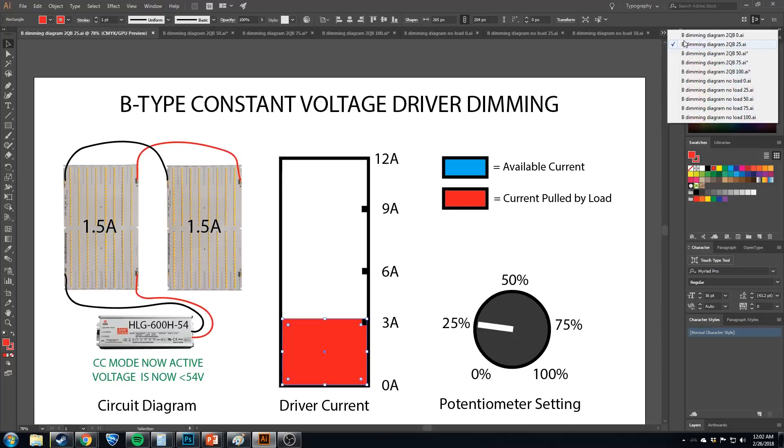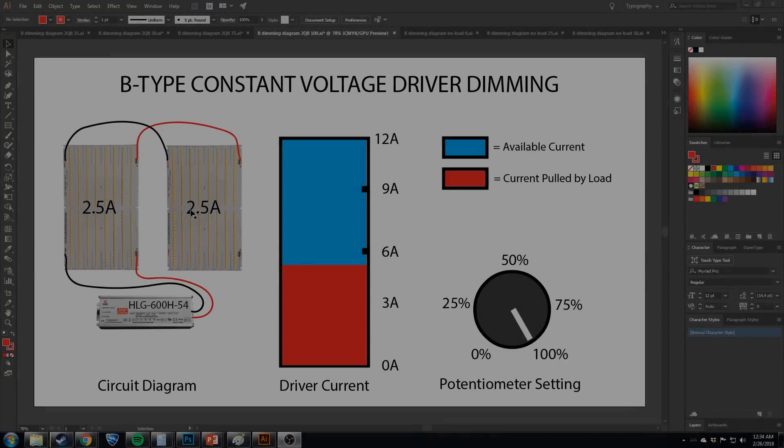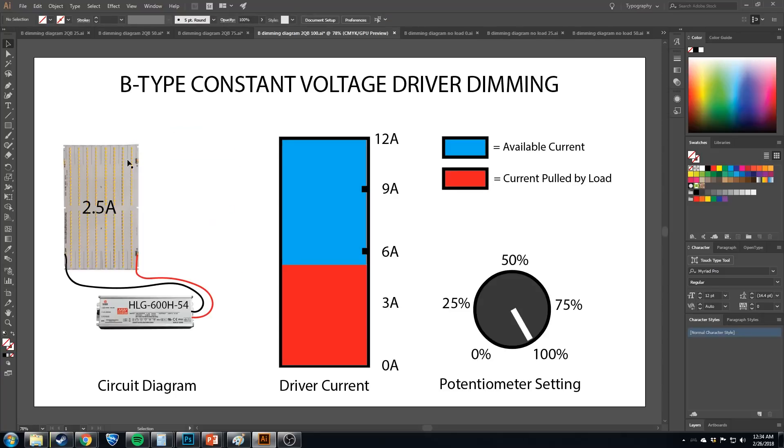If you take it all the way down to zero, nothing is going to flow — the boards can't pull anything. Something to keep in mind: the amount of current your load is pulling is going to affect how the pot works and how much range you get. With a small load on a big driver — say a single quantum board pulling 2.5 amps on this 600H — if the pot is at 100%, you have 9.5 amps of overhead. This thing is running in constant voltage mode.